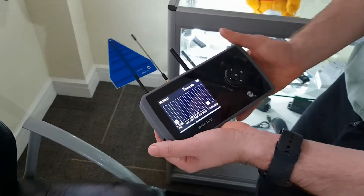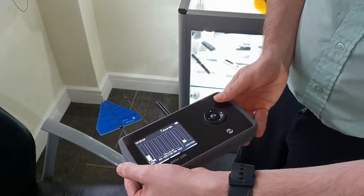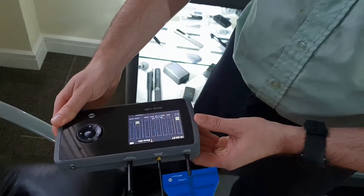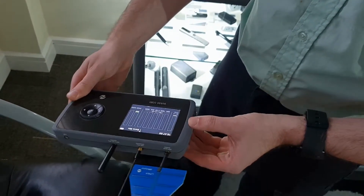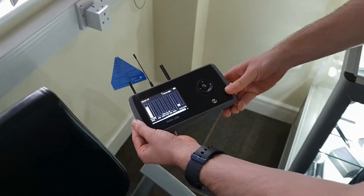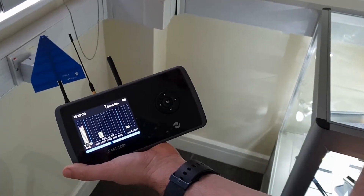Scan the room, see if anything is picked up, and if so, move closer for further investigation. It's essentially a game of hot and cold — it won't take you straight to the source. When you pick something up, rule out whether it's coming from a known transmitting device elsewhere. Turn off or remove that device and continue. You're simply looking for something that is transmitting when it shouldn't be.